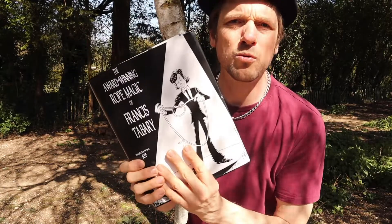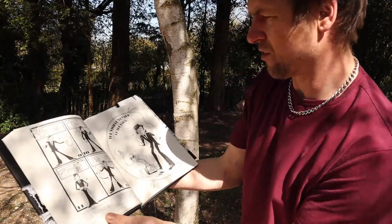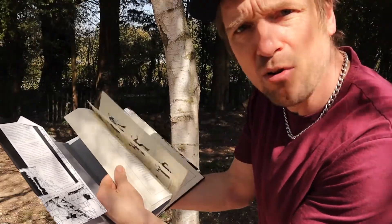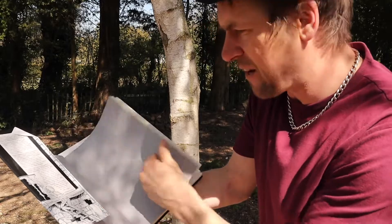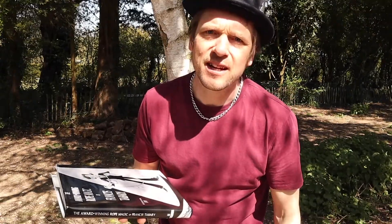Francis Tabaret Award Winning Rope Magic. In here you've got really nice drawings. There's all different things in here — a card on rope, ring on rope, all sorts of tricks. It's a fantastic book which my boy bought me for Christmas. Let's get into the Francis Tabaret Award Winning Routine. See what you think. Hope you enjoy it. See you after.